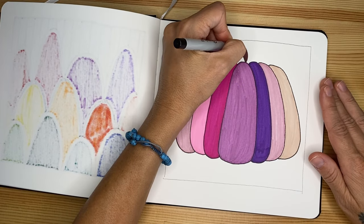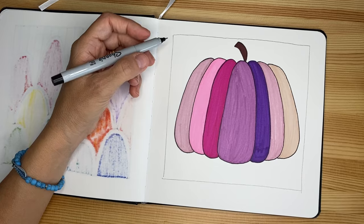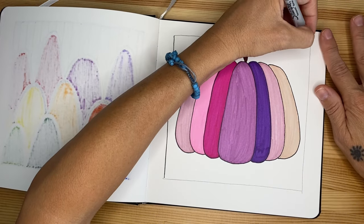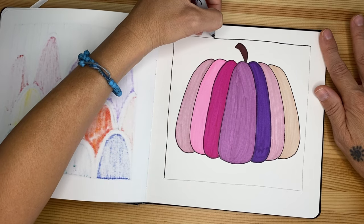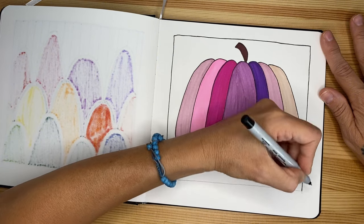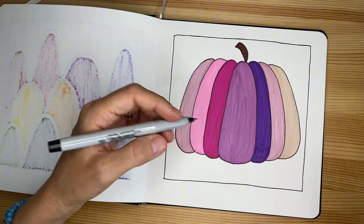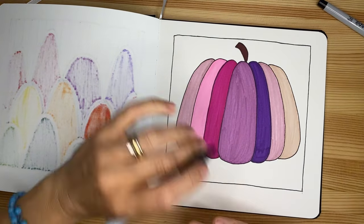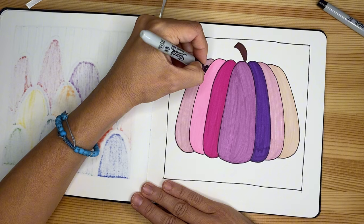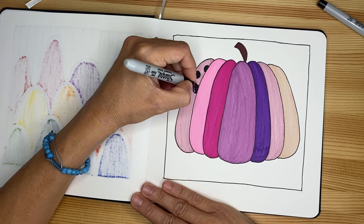We are going to do the outlines of everything, including the outline of my frame as well. I'm still not sure about the background — I might do it completely black, and at that point the frame will automatically appear. Now we can switch to the regular marker and we're going to do dots — a lot of dots — and fill them with black. This is inspired by Yayoi Kusama, which means it doesn't copy exactly her pattern with dots on her very famous pumpkins, but it is inspired by it — it is my own twist.